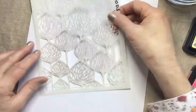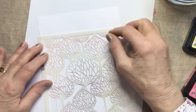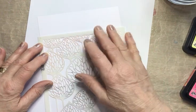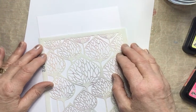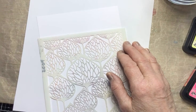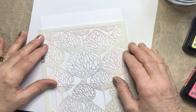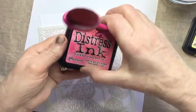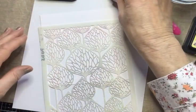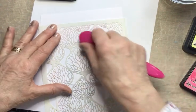The first thing to do is to pop the stencil on. I'm going to position it so the top of the stencil is at the bottom of my card because the images are closer together there, so I'll get more of them. I want to avoid that line at the top. I'm not going to bother to tape it down because it only takes seconds.